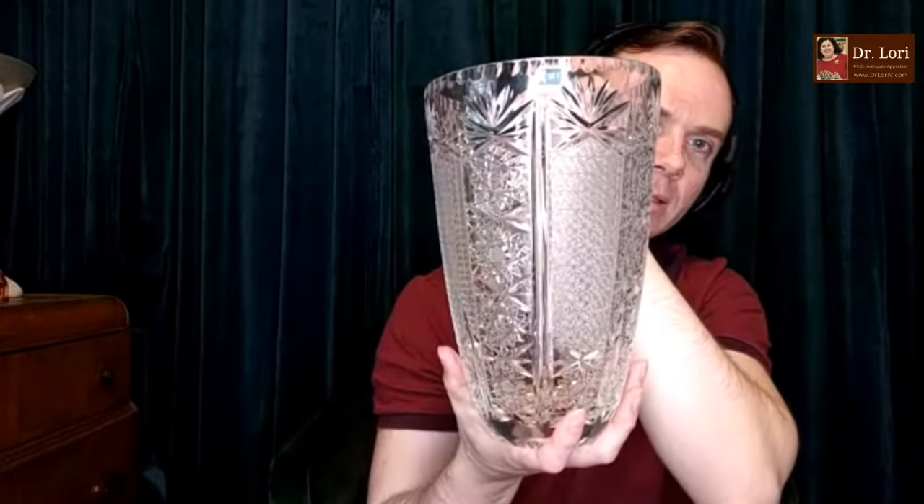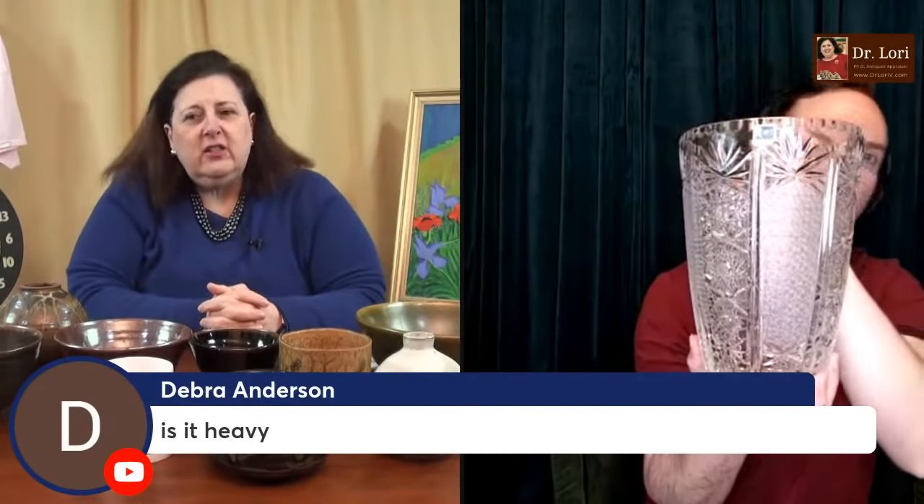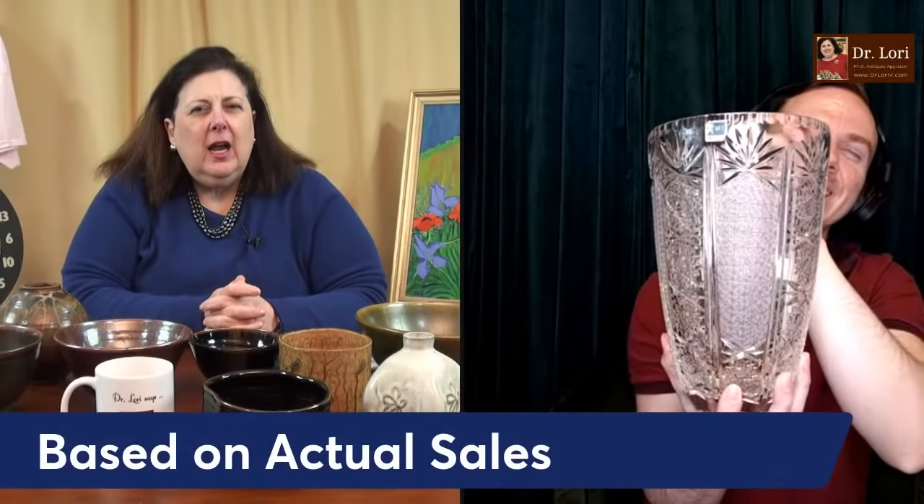This particular piece is probably made in Central Europe. It's crystal — I'm assuming it's pretty heavy. It's 10 inches tall and about 6 inches in diameter at the top. Any cracks, chips, problems? No. It's cut crystal — it's really nice. I would put a value on it just under $200, like $195.